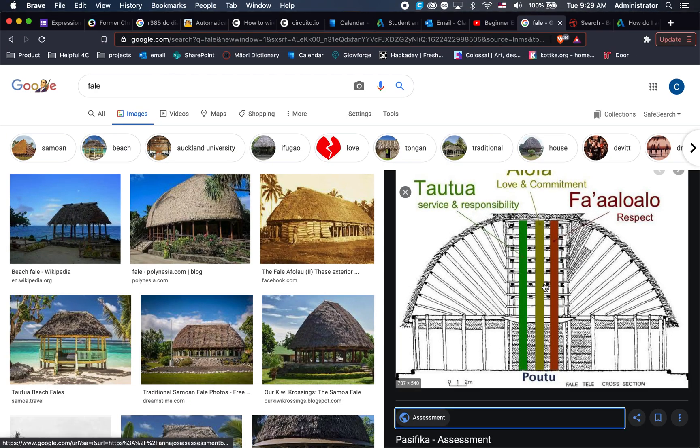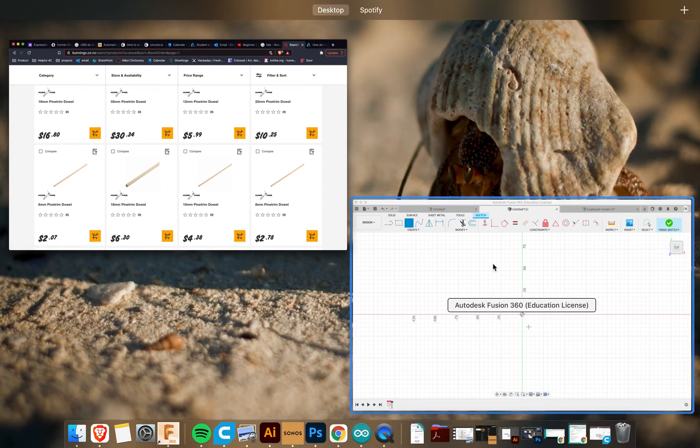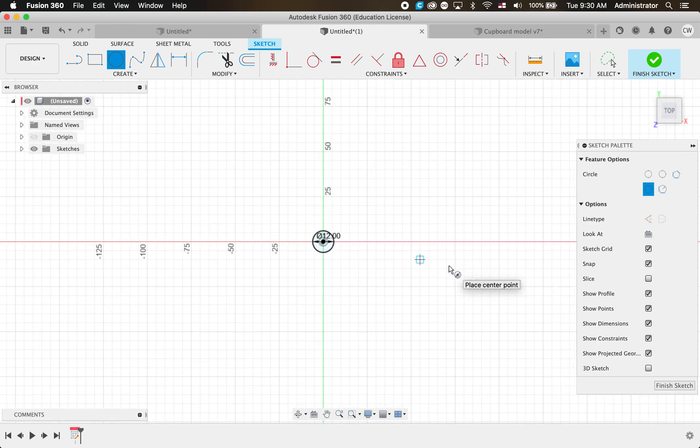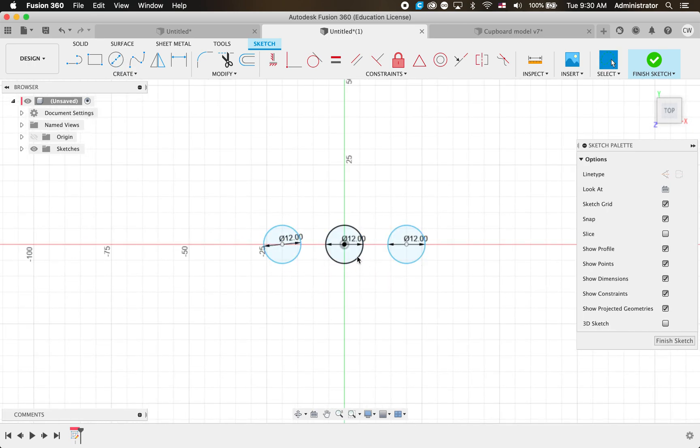I'm going to use a center circle diameter. Looking at Bunnings, for my big dowel poles I'll go for the 12mm, and my little ones I'll do 6mm. So I'm going to draw a circle and write 12 - it gives me a 12mm circle, which is perfect. I'll go across and do another circle at 12, press enter, and one more circle over here at 12 and press enter. We've got three circles. I want to make sure there are even distances between them so I'll press D for distance, click the center of each circle - that one is 20mm, and this one is also 20mm.